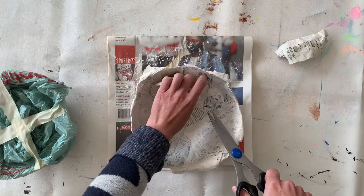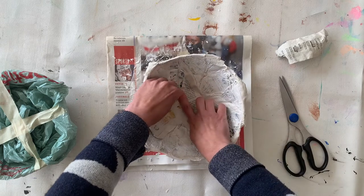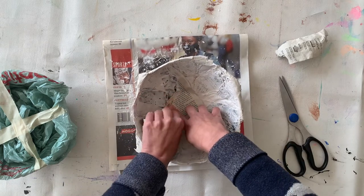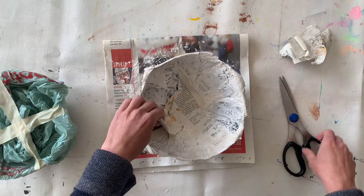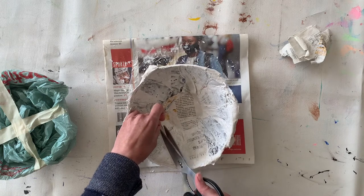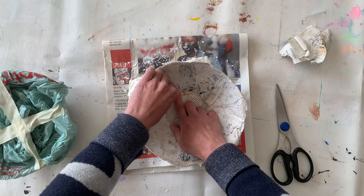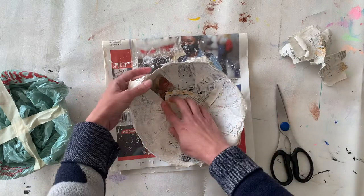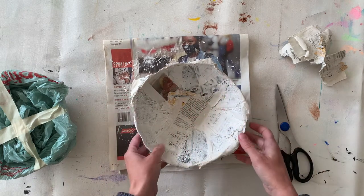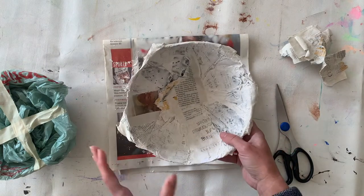There are some little pieces sticking up — I think it was because I had double pieces of paper that didn't get paste in between them. I don't want to wreck my bowl, so I'm just gently tearing or cutting those off. You might need to do a little bit of fixing up to help your bowl detach from the mold.